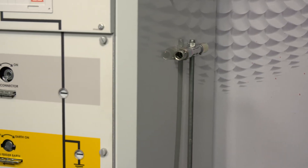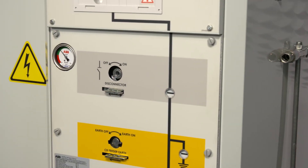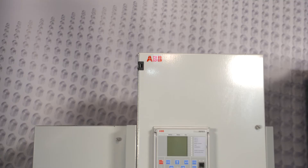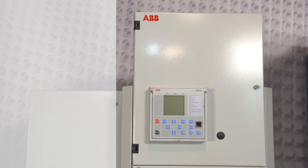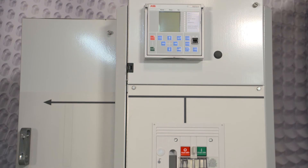Gas insulated switchgear, or GIS, can be up to 70% smaller than air insulated switchgear. In fact, each Safe Plus functional unit is only 16.5 inches wide. With over 50 years in worldwide use, SF6 has a history of being a safe, reliable technology.